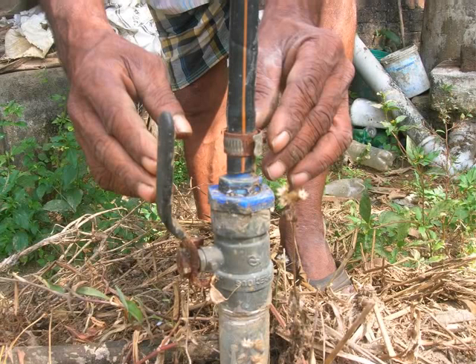From the main gas control valve, we have to connect a gas conveyor pipe. Connect these using a straight joint and ensure it is air tight.